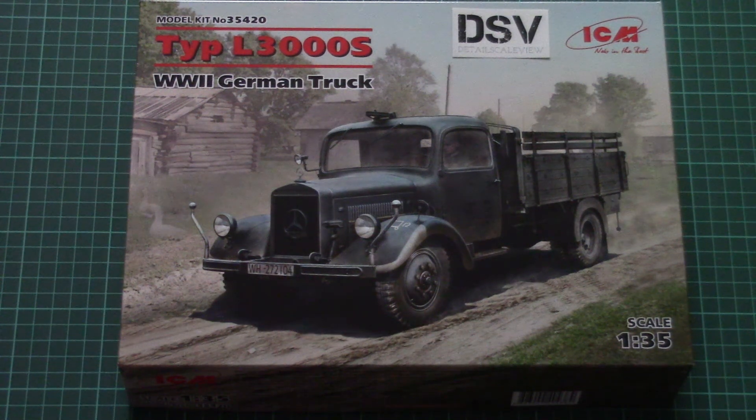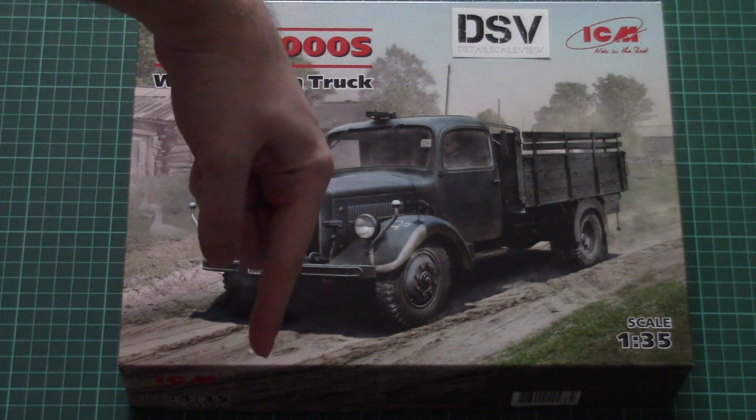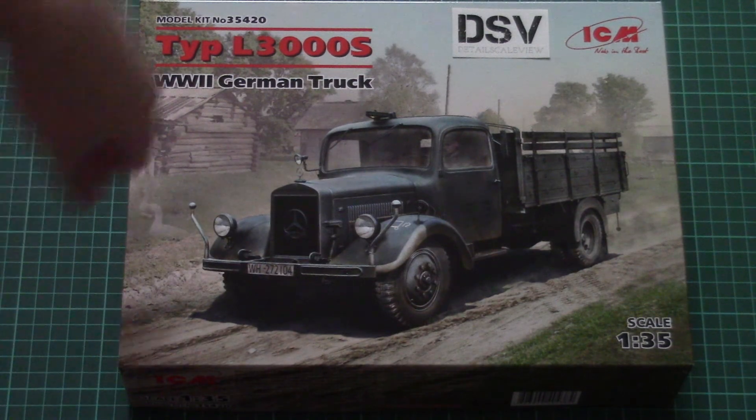Hello everyone, today we have a new video review and this time we're gonna check a fresh kit from ICM. As you can see this is a new WWII German truck and as usual you can find a link to the review article in the video description below, so click it and read it.